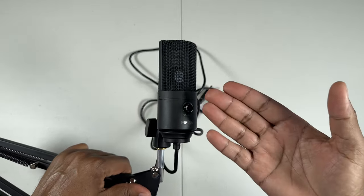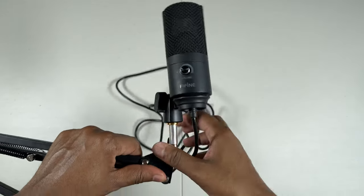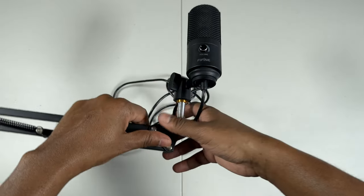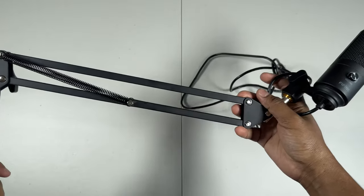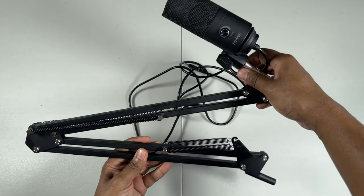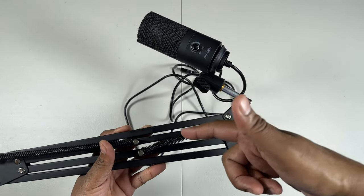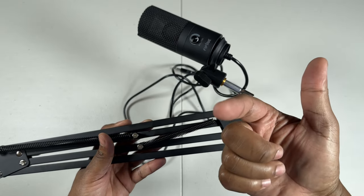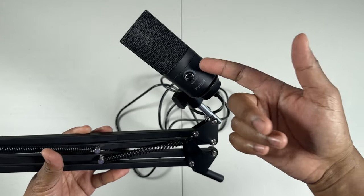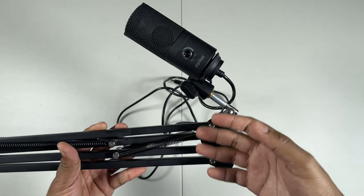And voilà! There you have it, peeps — she's on, and very, very sturdy. It's not going anywhere at all. And now I'm actually going to mount this onto the desk so you guys can actually see and hear this thing in action. Because right now I'm actually recording using my iPhone 14 Pro Max, so now you know how that mic sounds and how it sounds compared to this bad boy once I have this all set up.